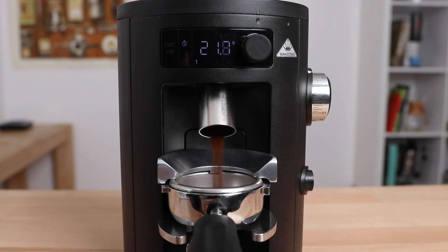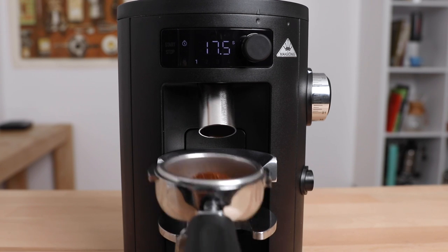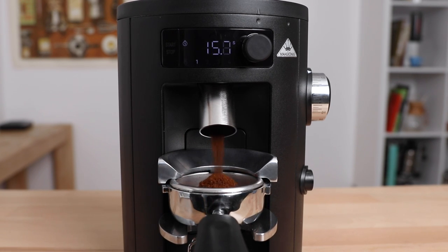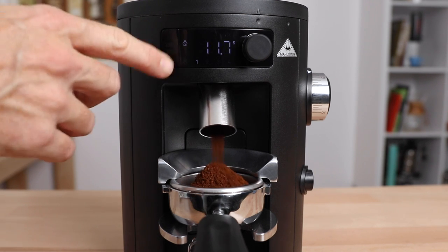It would be better if there was a single dosing option available to limit this variance — not to say you can't do it with the X54, but it hasn't been set up for this approach to grinding. It is easy, however, to top up a dose if you find it to be slightly underweight, and this is something I do enjoy with the programs on the X54: the ability to stop and start the grinding within a program. It will hold that time on the screen for a little while, which helps collapse that bed of coffee whilst you're dosing into a portafilter — it might even give you enough time to check the weight.